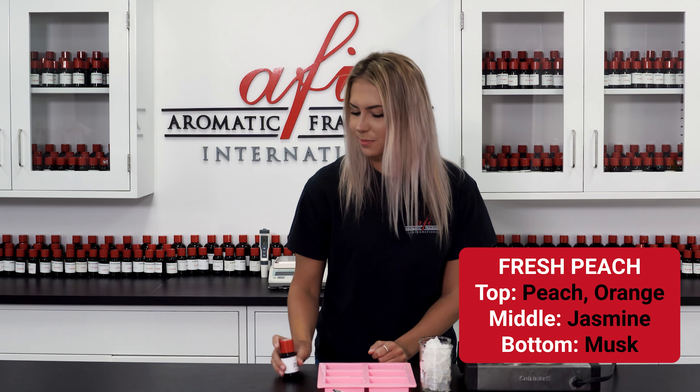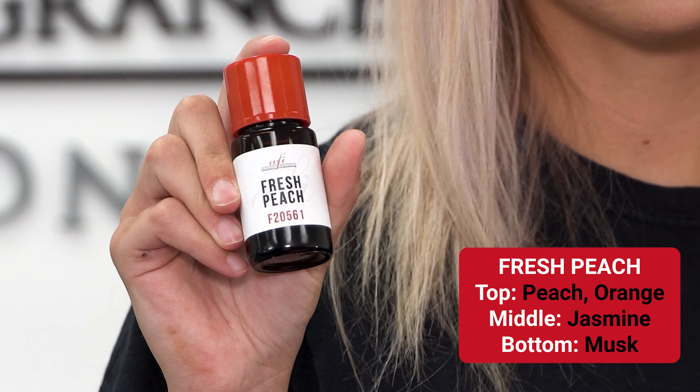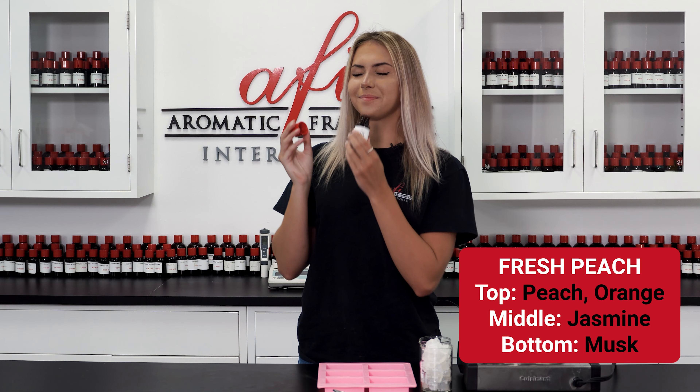I wanted it to smell fun and cheerful so I headed to the AFI library and chose fresh peach. Mmm, this is exactly what I was going for. Because we'll be using the scent in a bar of soap, we need to check the IFRA limits to make sure it's skin safe. Be sure to do the same before you make your final selection of fragrance for this product.